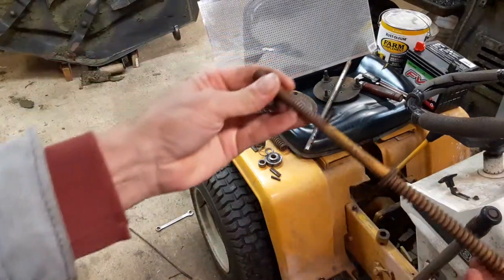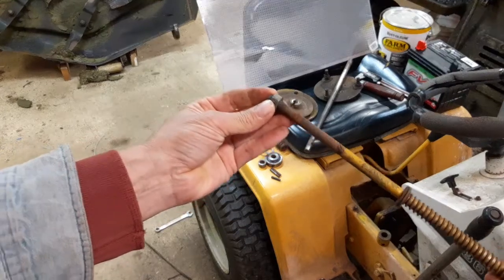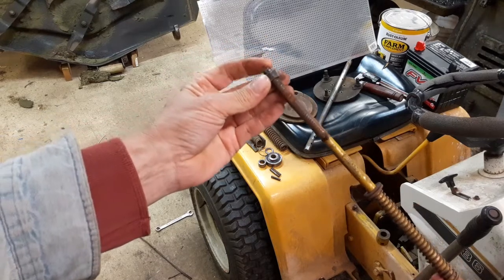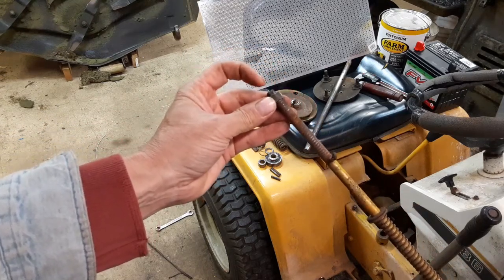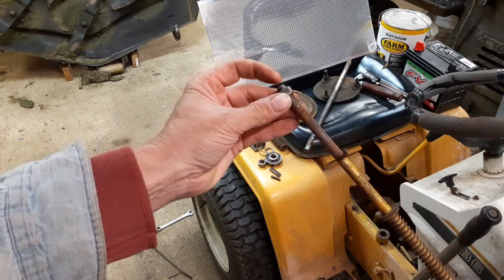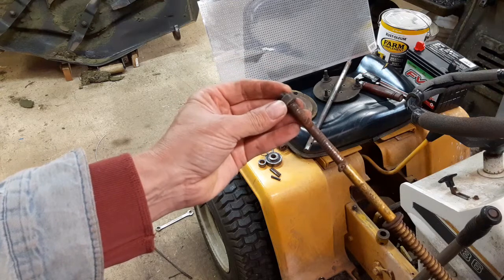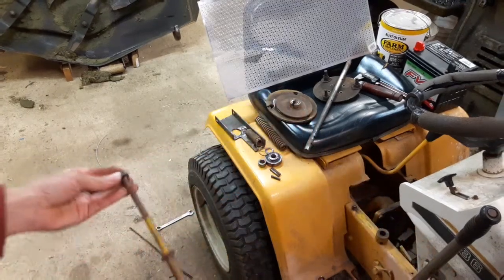The clutch actuating rod I actually had to cut off. When I assembled it the last go-around, for some reason something that was part of the clutch was grinding on the end of this rod and boogered it all up, so I didn't have much choice but to cut the end of it off.